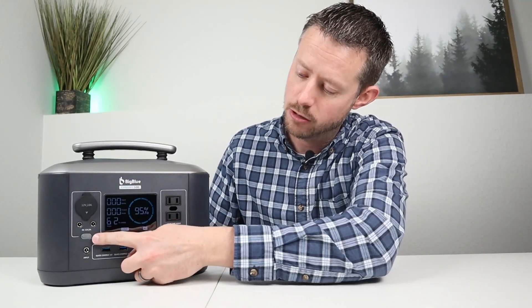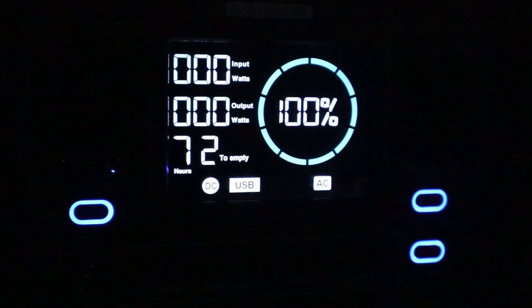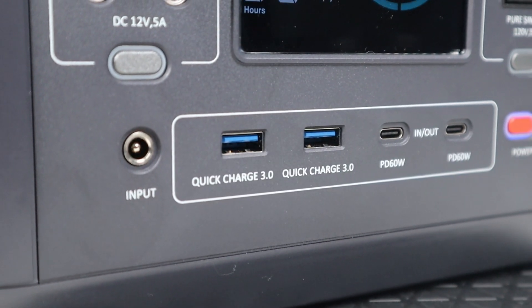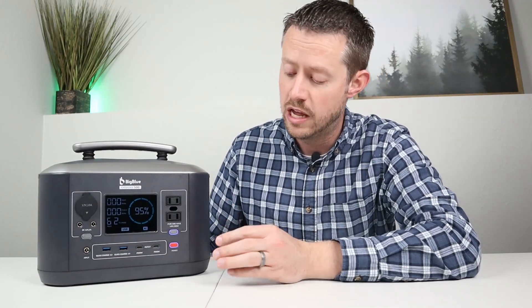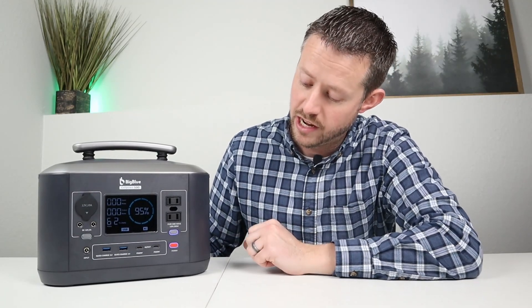Using this power station is really easy. There's a power button beneath each output — just tap it to turn it on or off. They have a backlight so you can see them in the dark. Along the bottom you have the charging input port, a 5525 port that accepts 12 to 30 volts input, plus two USB-A ports supporting Quick Charge 3.0.